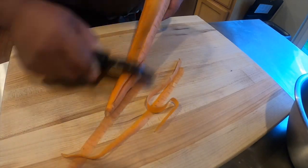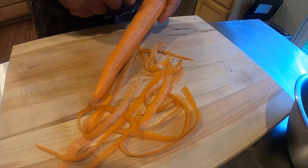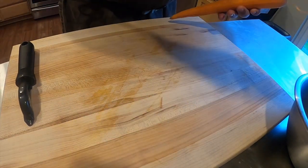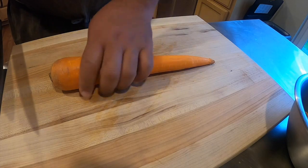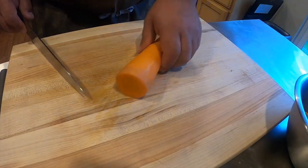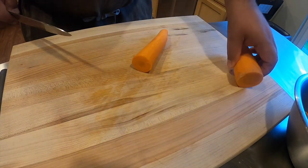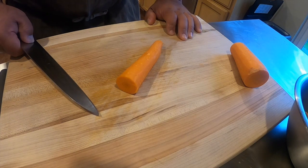Ok, first thing — peel the carrot. Remember, long strokes. Get rid of your peel, keep your board nice and clean, and then we are going to get rid of both of the ends. Then we are going to cut the carrot right in half — that will give us a better piece to work with versus trying to work with something really big.